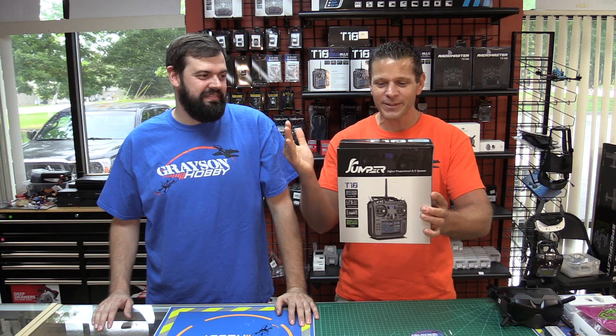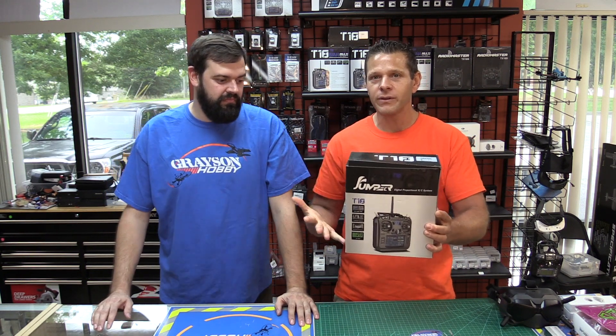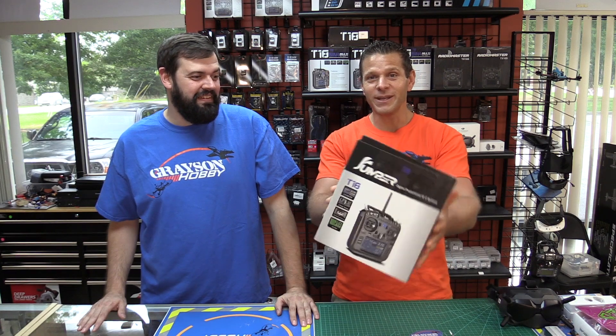Also check out our Facebook group — a lot of tech support, help, stuff like that. We've got a pretty good little community; everybody's helping each other out and been very helpful. So we're gonna give away the Jumper T18 Lite. It was given to us by Jumper to do a review. We don't need it because I have a T16, and I have a T16. So we're gonna give it away to one of our viewers.